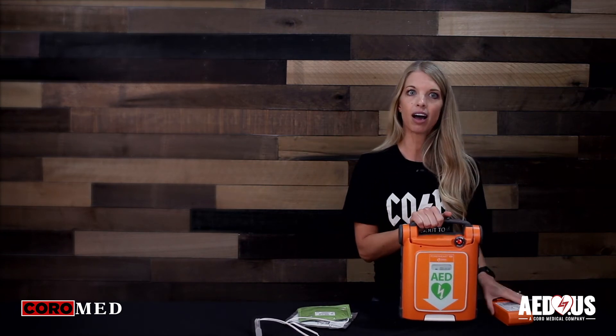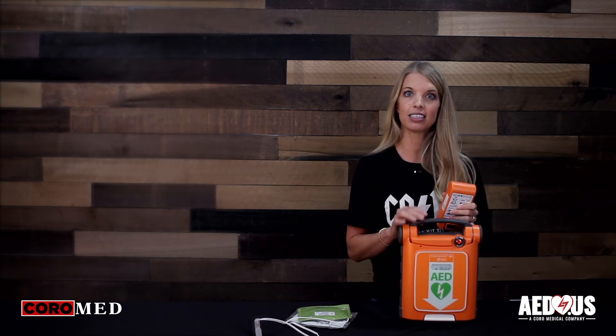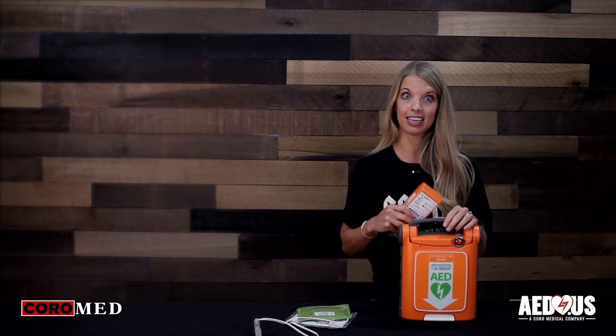The battery has a four-year guarantee. The lot number and the date of manufacture are listed on the outside of the battery. The guarantee begins once you place the new battery in the AED.